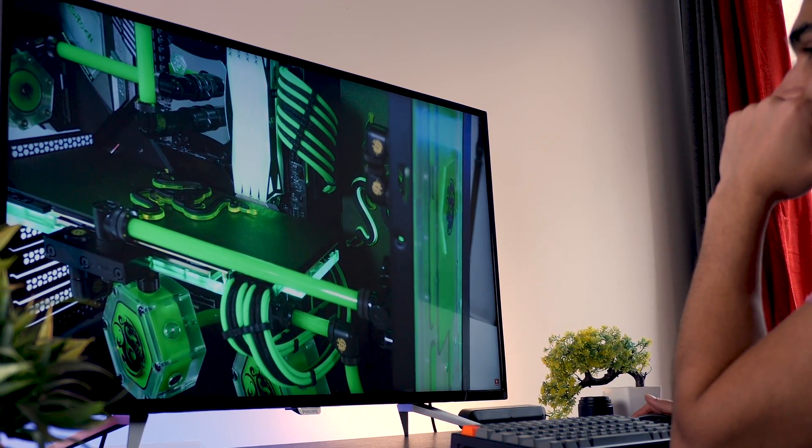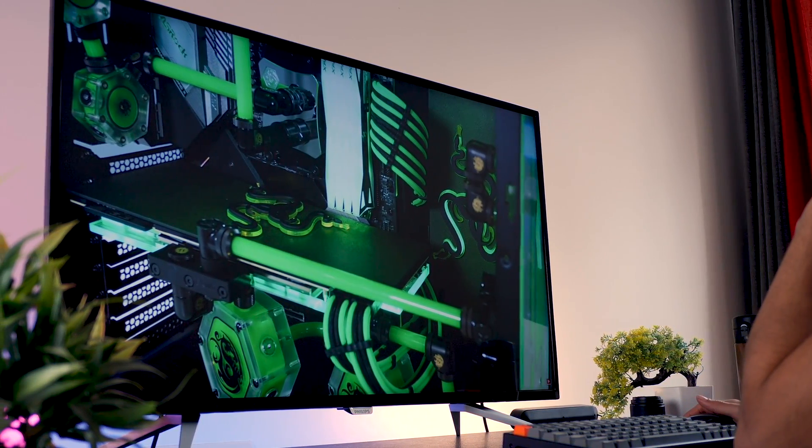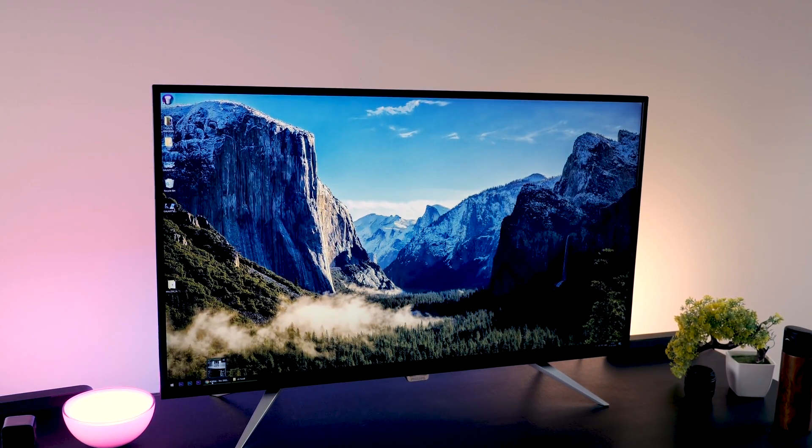When you think about a 43-inch computer monitor, a lot of questions can come to mind. What am I going to do with one and why do I need it? Can I just use my TV instead of buying an expensive monitor? Well, I've been using the 43-inch 4K monitor by Philips, and I'm going to try and share my experience with you and also answer those questions.